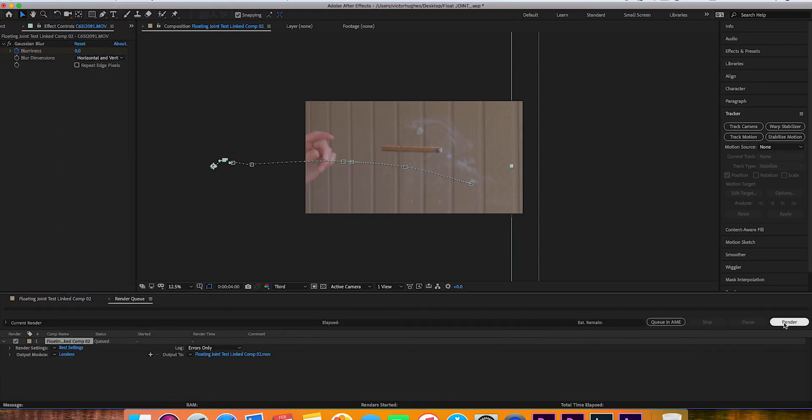Once you've got it all fine-tuned, just export the video and now you've got a floating joint. Thank you guys for watching — I hope this video helped and you enjoyed it. If you did, leave a thumbs up and comment if there's a music video you want me to look at to see if I can replicate one of its effects. I'd love to make a tutorial on it, and if you haven't already, go ahead and subscribe and I'll see you in the next one.